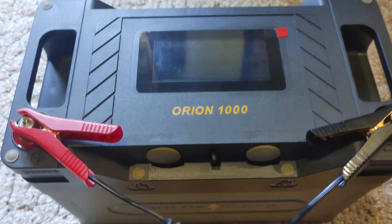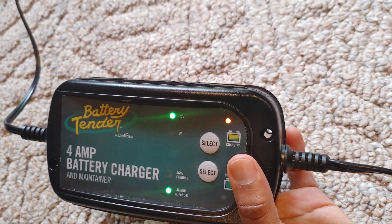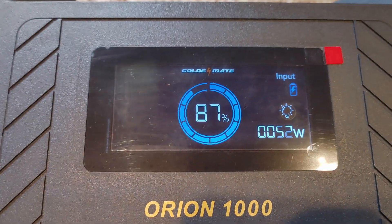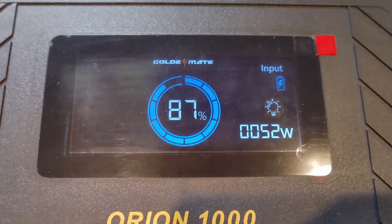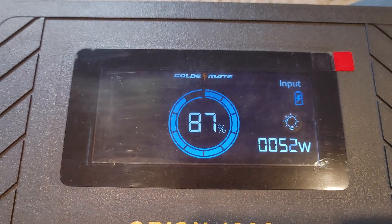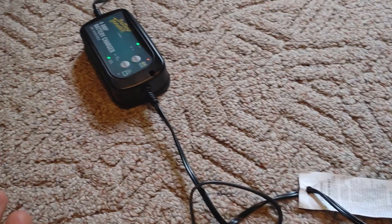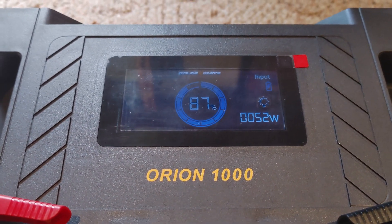We have them connected and we can see it is charging — the light stopped blinking and is now solid. Let's push the display — and we can see the input is actually up to 51 to 52 watts, which is above and beyond what we calculated. That's quite impressive. Now I want to show you something the EcoFlow can do that the Renergy cannot.